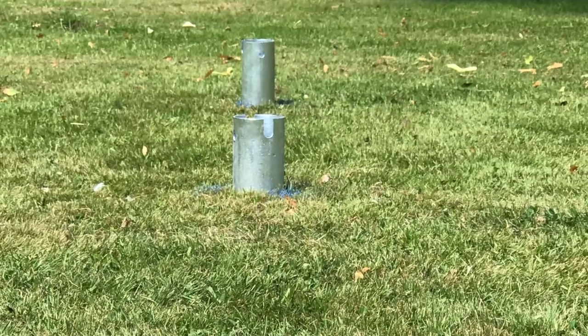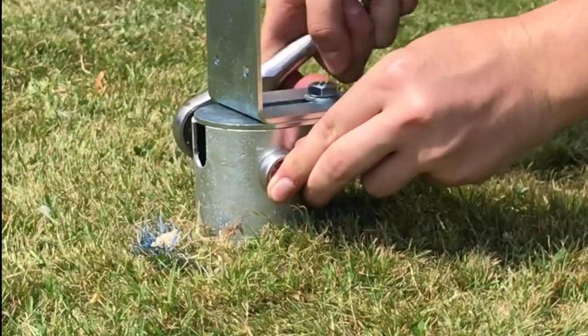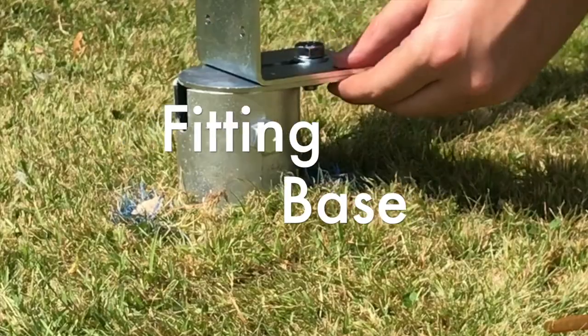Once the ground screws have been levelled, it couldn't be more simple to fit your timber to the ground screws using a handy adjustable bracket.